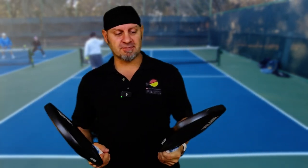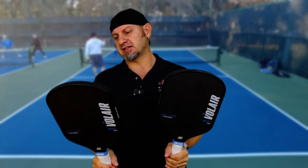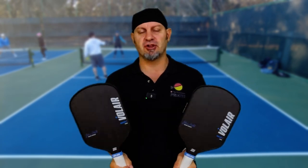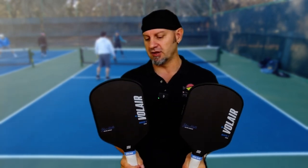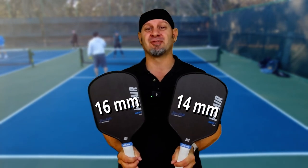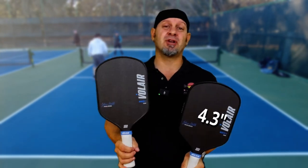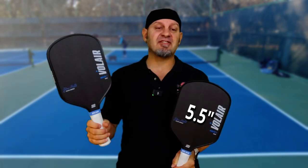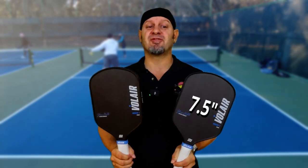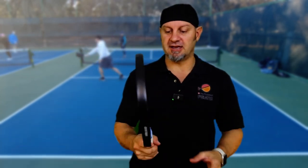Grabbing this paddle, it does look a lot similar in shape to the Yola — that was the paddle he was playing before this, and he's gone through several different models of the Yola. It comes in a 14 millimeter and a 16 millimeter version. The grip size is 4.3 inches, the grip length is five and a half inches, the paddle length is 16 and a half inches, and the paddle width is 7.5. It's definitely long enough for a two-handed backhand.